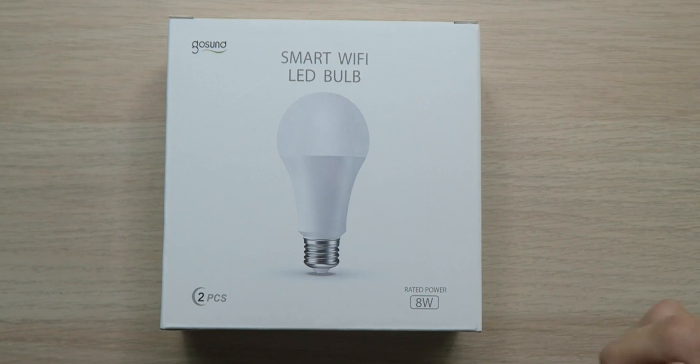What's up everybody, Roderick here with the GoSun Smart Wi-Fi LED light bulbs. These are going to be perfect for you if you want to start automating the lights around your house.